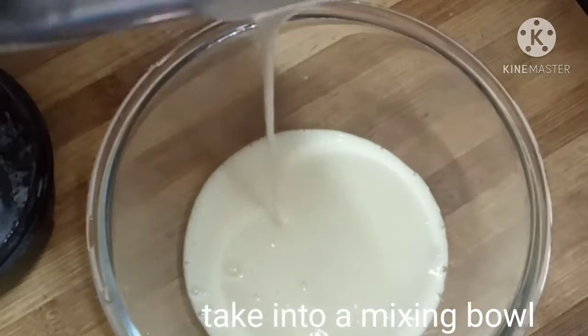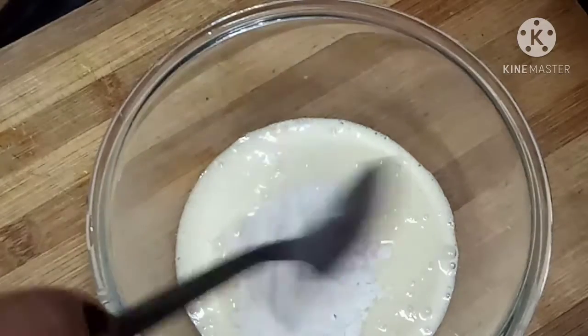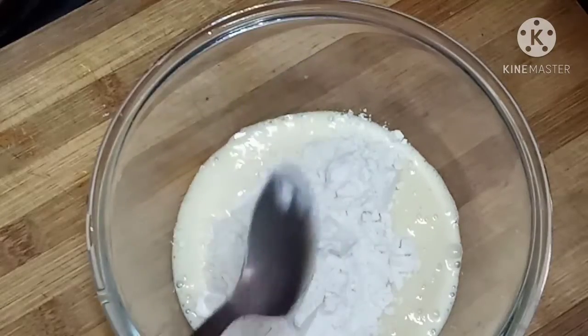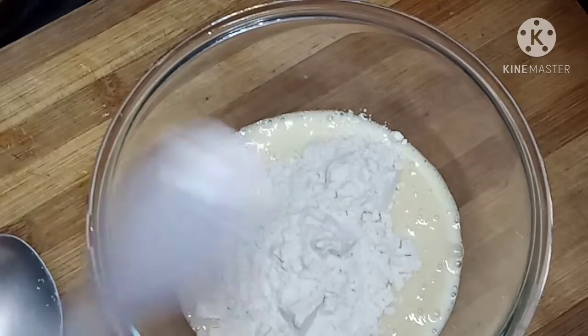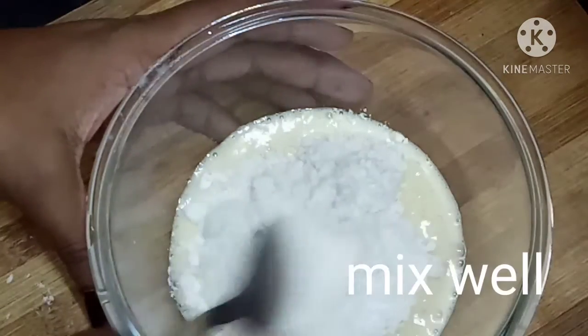Now we will add a mixing bowl. We will add 3 spoons of sugar. Now we will add a pinch of baking soda.